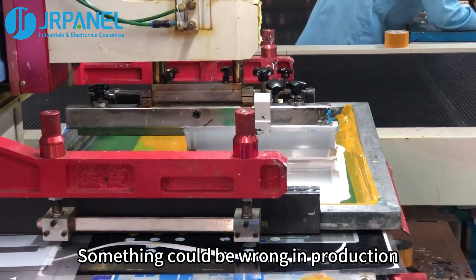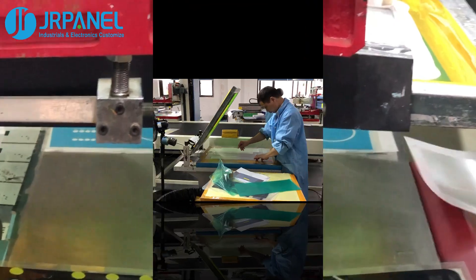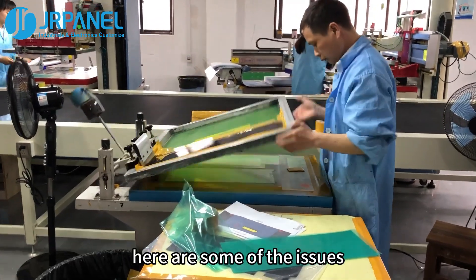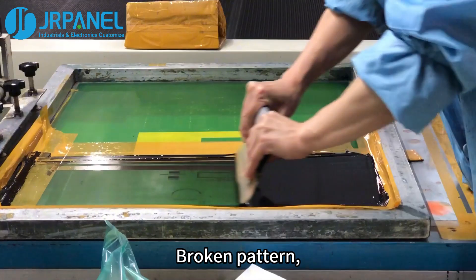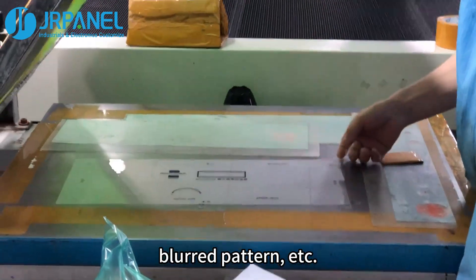Something could go wrong in production — we are talking about silk screen printing and assembly. For silk screen printing, here are some of the issues. First, pattern defects: broken pattern, sand holes, uneven ink, blurred pattern, etc.